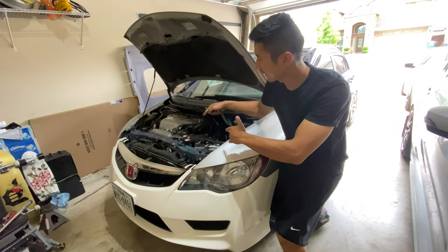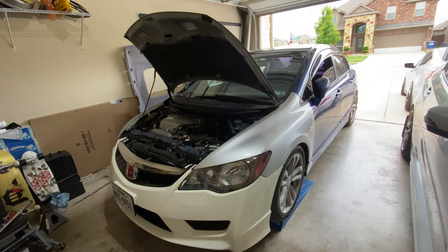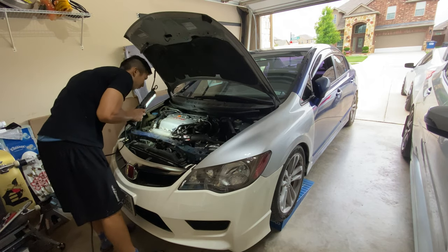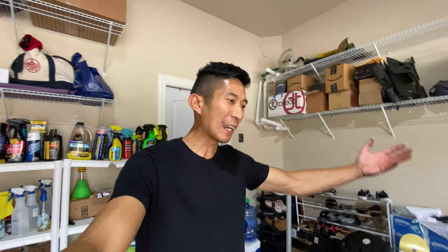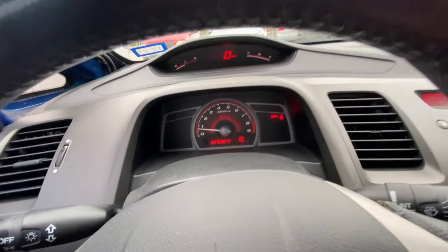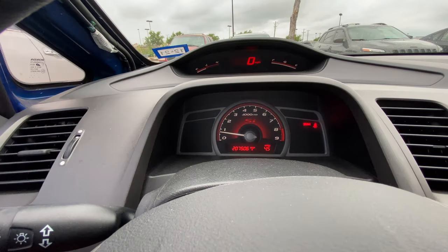Alright guys, moment of truth. Everything's back together, let's start this thing. It's been a few days since I started the car so I can't really tell if it's any better, but I think the Civic's better — check this out, the check engine light went away. At first I got a check engine light because I was getting too much air — there was a crack in my air intake. I ended up upgrading to a Skunk2 cold air intake but the check engine light was still on, which makes sense because it's a lot bigger and still sucking in more air. I'm not really sure if the valve clearance corrected it, but since I've done the valve adjustment, the check engine light is gone. I drove about four miles and we're good.